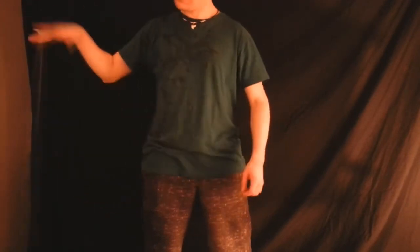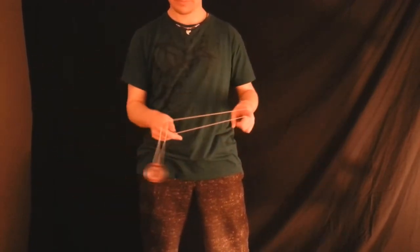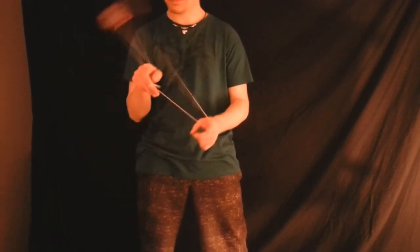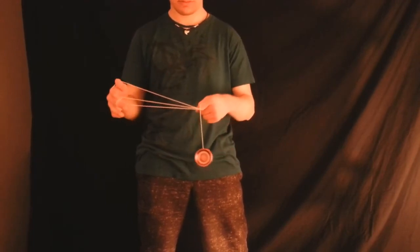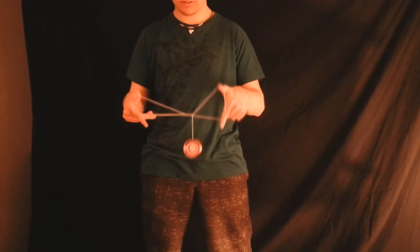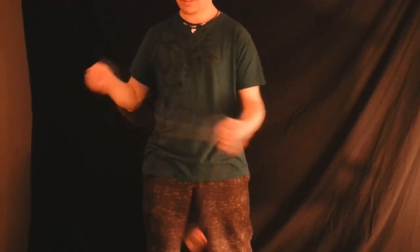Alright guys, so the Hourglass trick — let's get into it. It starts off with a breakaway, then I do a one-and-a-half mount right here, and then I swing the yoyo all the way around both of my pointer fingers. Then I come off the front in front of everything, and I crinkle my non-throw hand pointer in towards myself and then up and over, creating that little figure there where my non-throw hand pointer finger and thumb is holding that triangle open, and the same thing on my throw hand.